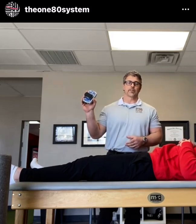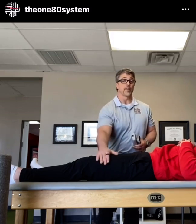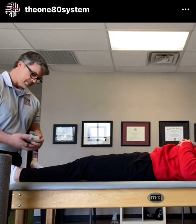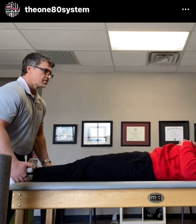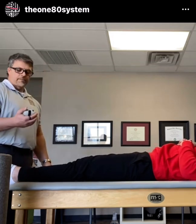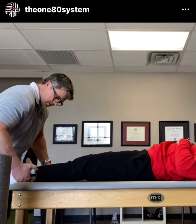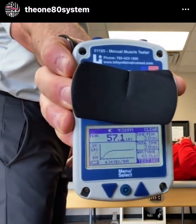We're using a handheld dynamometer measuring foot pounds of pressure. We're going to foam roll the IT band and pre and post test glute medius. Pre-test for glute medius — push out as hard as you can. First reading: 51.1. Second reading: 57.1. So we'll go 57 for his pre-test.